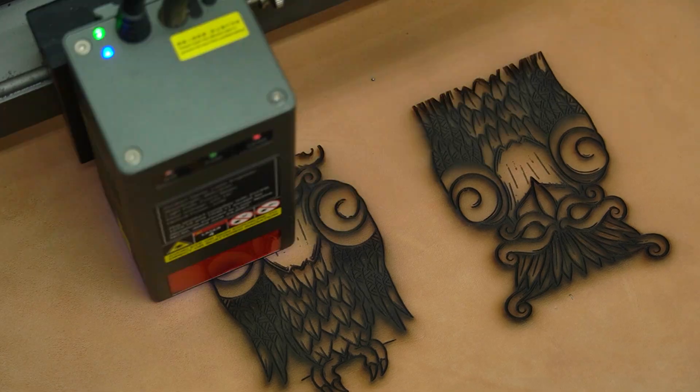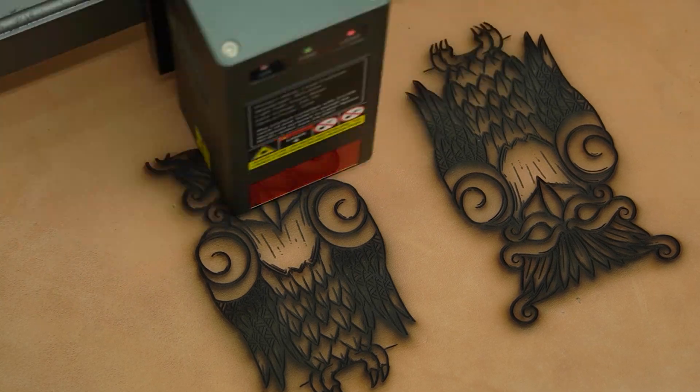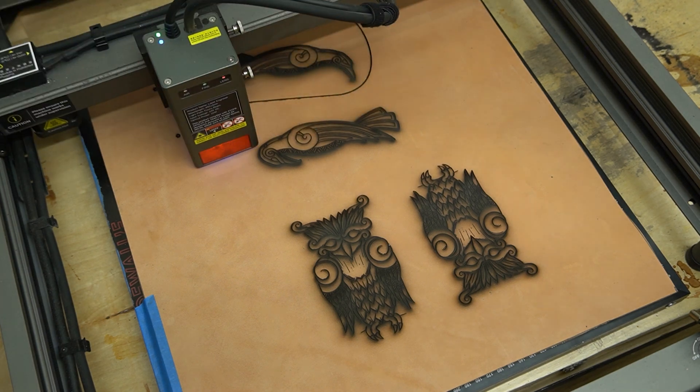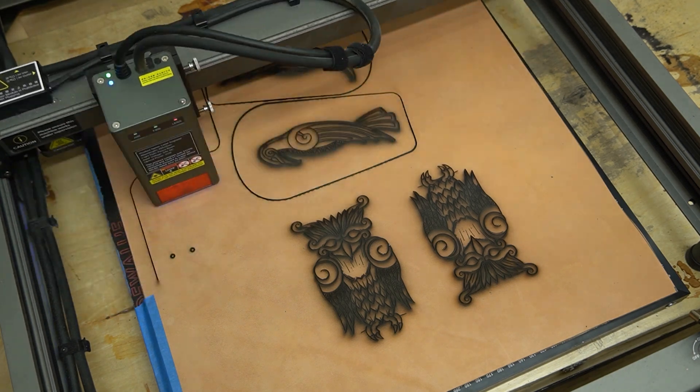I've definitely enjoyed the other lasers but they all seem to be lacking a little bit in the power department, having only been up to a 10 watt laser in the past. The 22 watt Creality Falcon 2 is the first one they sent me that I thought could cut through anything I needed it to cut through, so that was a huge bonus.